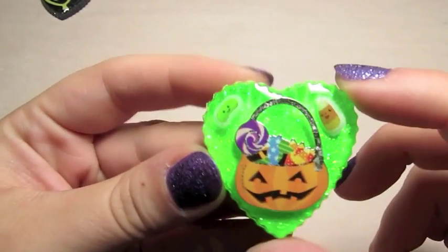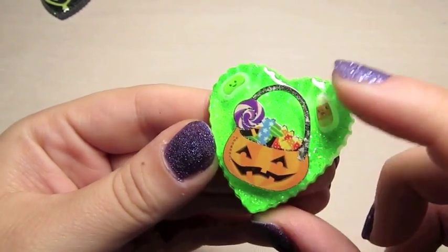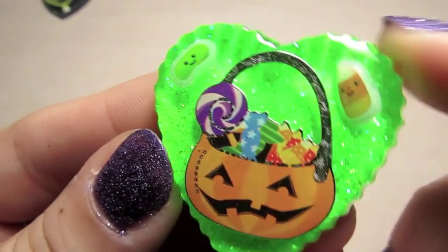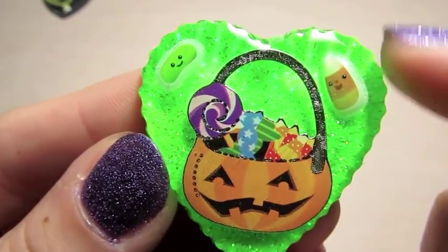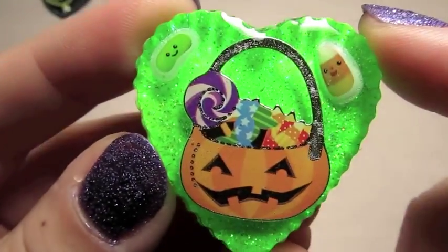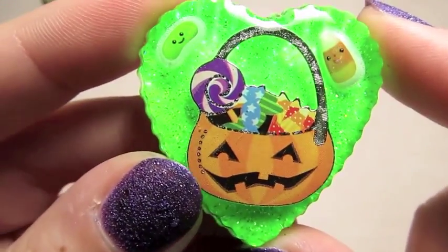And then this one is neon green with a pumpkin candy basket and a couple of little candy stickers. The candy corn floated a little bit, which is a bummer, because other than that I loved this one. But it's still really cute — that super bright neon — and I love this sticker. That one's all ready domed on the back.